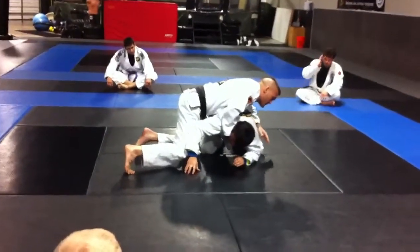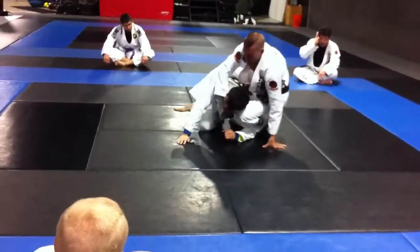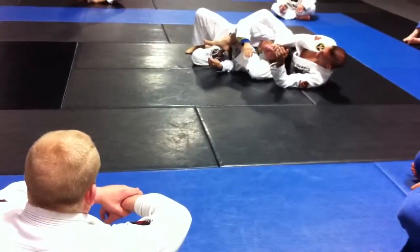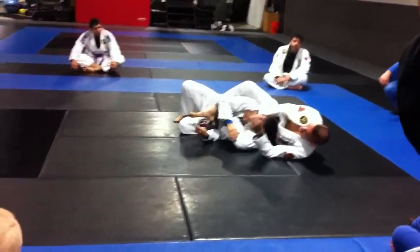So what I'm going to do at this point is I'm going to come back around this way, feed my legs through here, trying to bring my legs together over the shoulder, and then I'm going to still maintain the same grip that I had. I just pull and I finish the lapel choke.